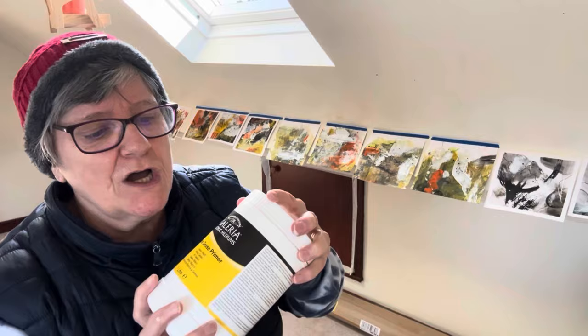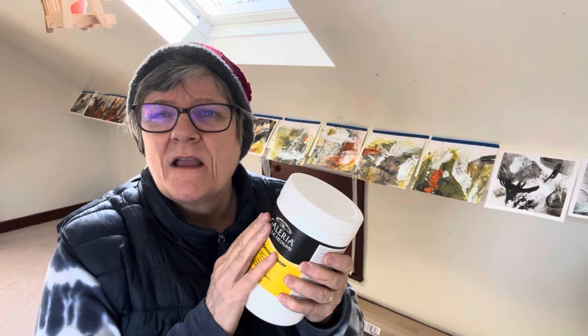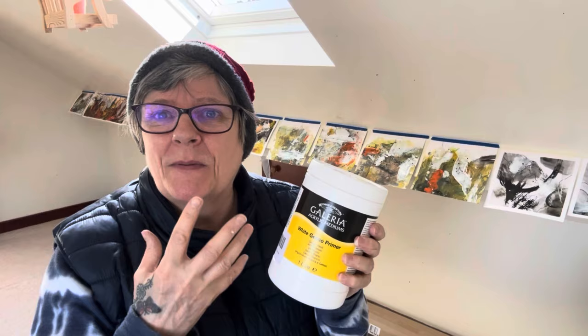Hi everybody, welcome back. I'm still working on this body of work here, videoing myself doing a little bit each day and then drying that layer. I'm either drying it with a hair dryer or just leaving it to dry. Today I've just left it to dry. I've gone in and bought some nice gesso because I love using gesso as a white - it's the thickest, best white there is.